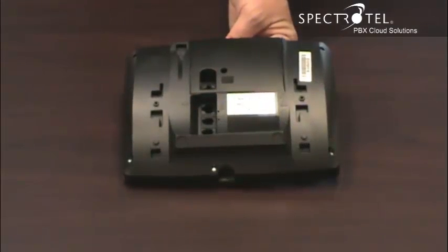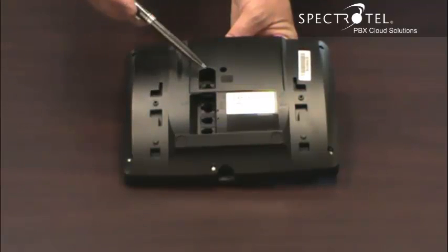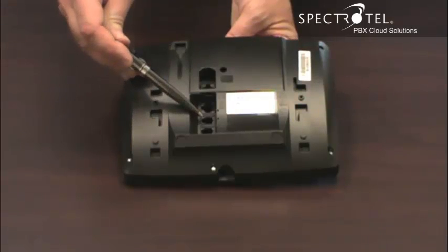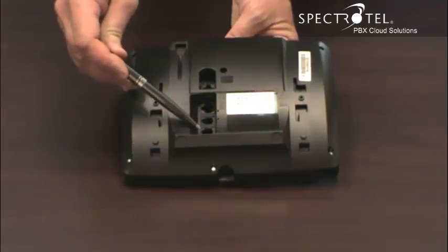This is the back of the phone. There are four ports on the back of the phone. Connect your LAN to this port. If you connect your PC to your phone, connect it here. The handset connects here. And if you buy an optional headset, connect it here.